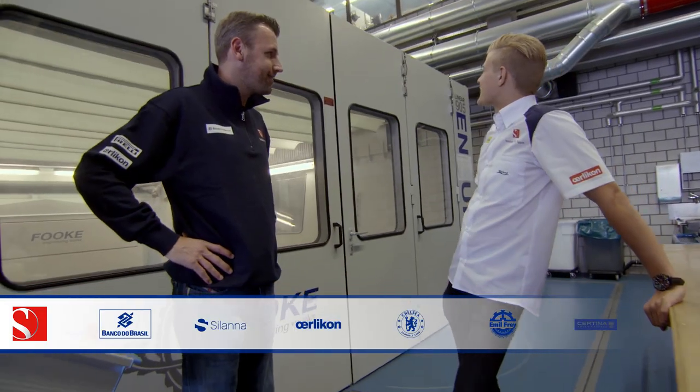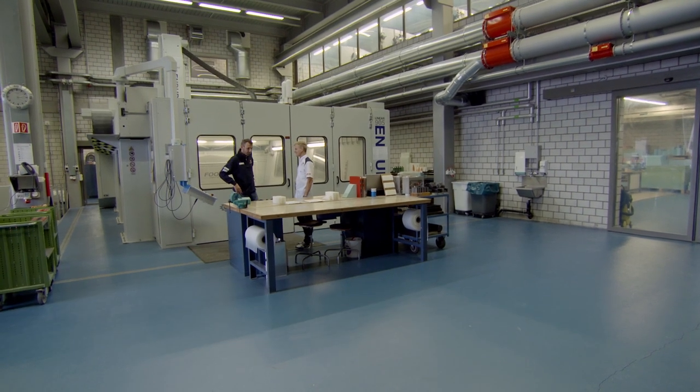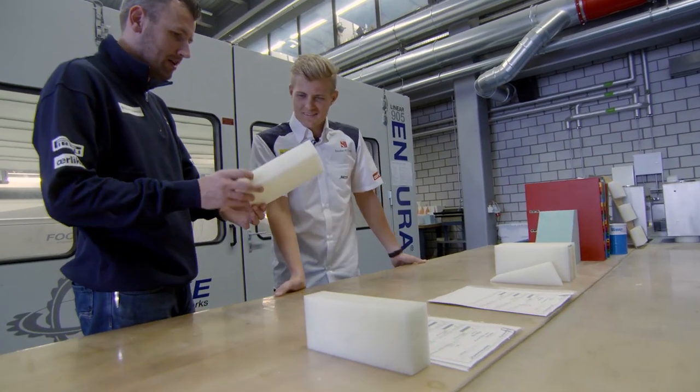Good afternoon. Big machine in here. What are you doing? Now actually we're going to start to produce a brake pedal out of this foam and insert.